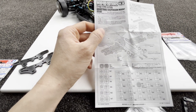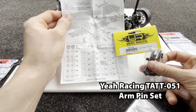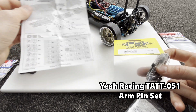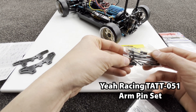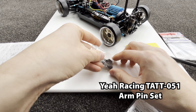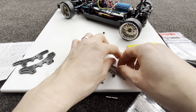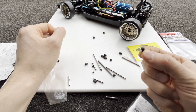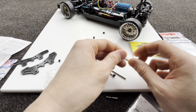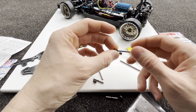This part needs a ball joint here that allows it to move up and down and left and right, and it didn't come with that. It was quite expensive to purchase from Tamiya. I found that buying the Eagle Racing arm pin set — you can see the part number here — is much cheaper because it comes with all four pins, extra spacers, and the ball joints we need. The suspension pins are a bonus. I'm going to install that now.